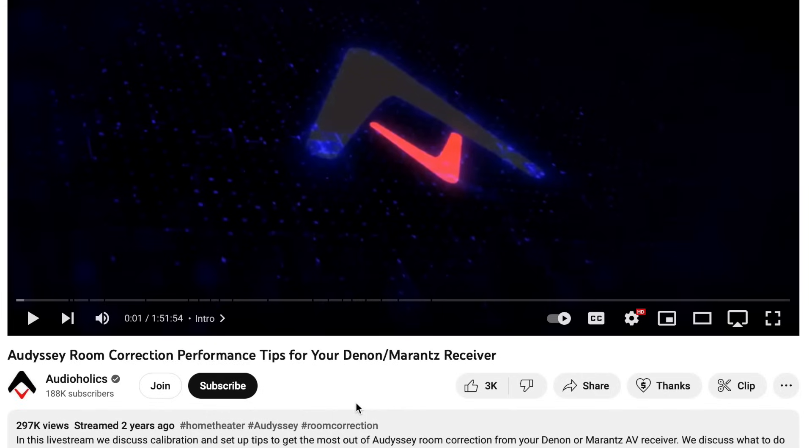Welcome back. If you haven't done so already, be sure to subscribe to our channel here on YouTube and if you like this video be sure to give it a thumbs up. And as always please be sure to put any comments or questions below. Let's get started.